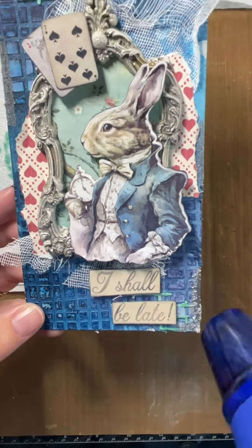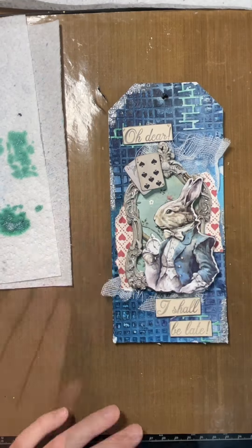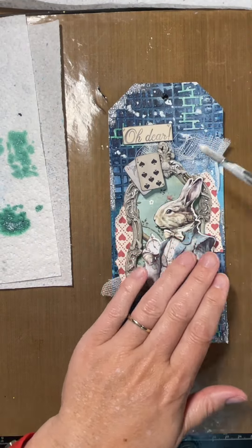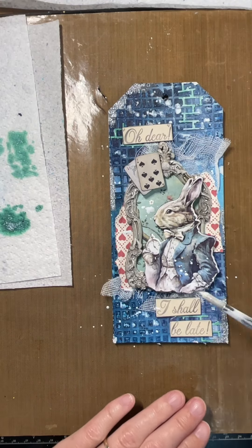Now I'm just heat setting it. It gave it a little bit of bling and was a nice contrast with those blues, and I'm just adding some white splatters over the top to finish it off.